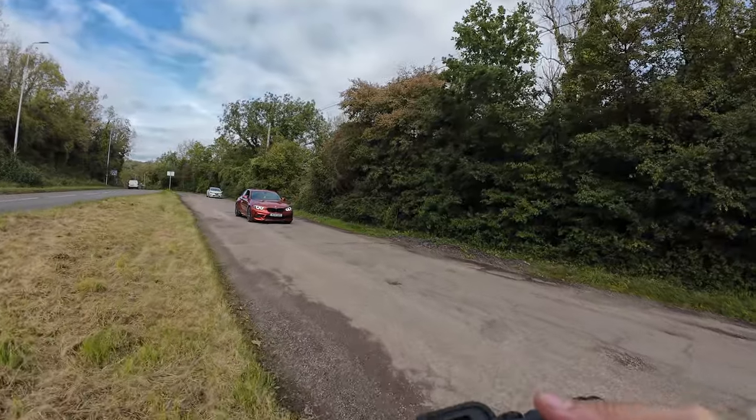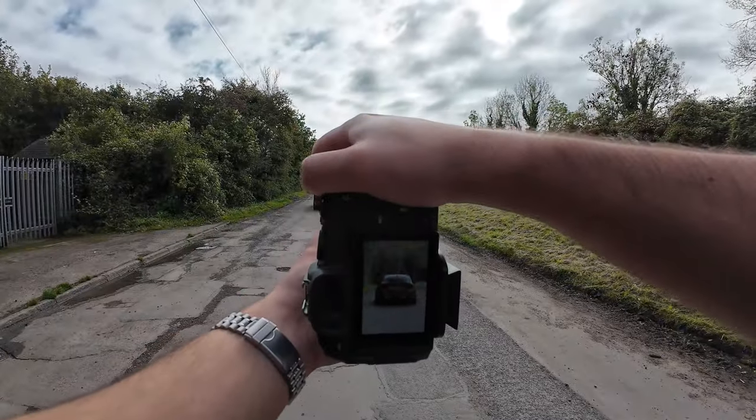I'm gonna get a rear shot now and then I think that's it.